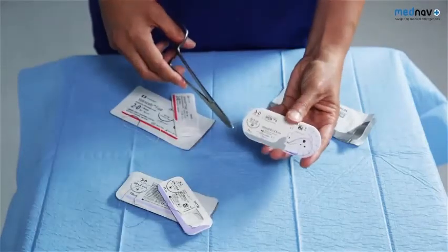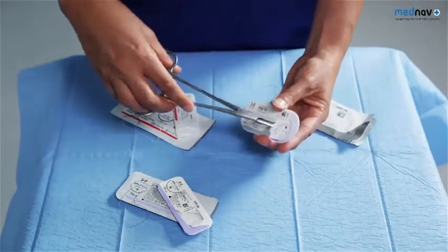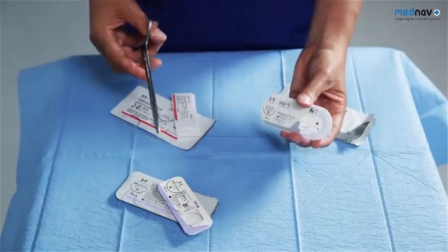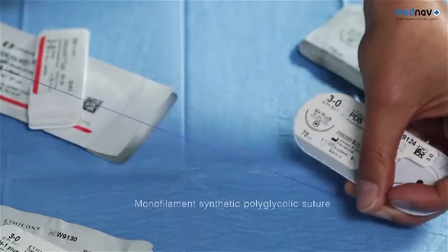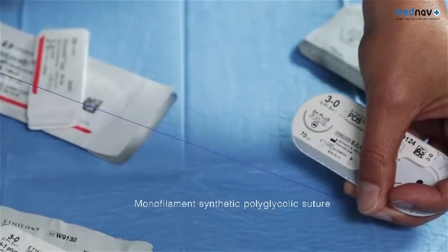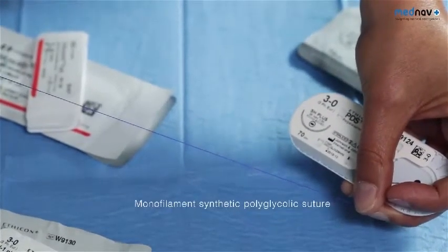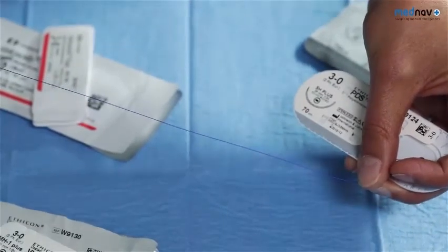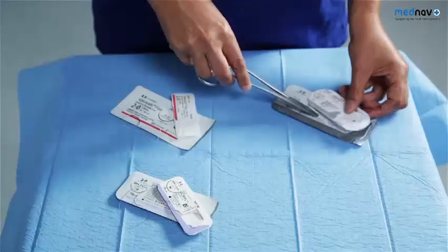To repair the external and internal anal sphincter, you'll require a monofilament, fine, slowly absorbable suture, such as a 3-O PDS. These absorbable sutures have been shown to be preferable to non-absorbable sutures, as they reduce the risk of perineal abscess formation and pain that means the suture has to be removed following delivery.